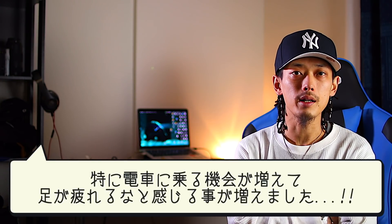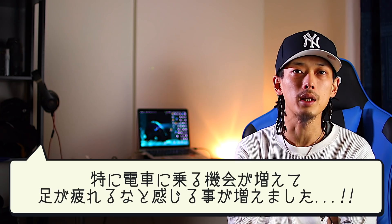去年の10月にですね、大阪から東京に引っ越してきて、結構電車に乗る機会っていうのが増えたんですよ。それで大阪にいる時よりもですね歩く距離が増えたなと。そこでですね、今まであんまり考えてなかったんですが、結構足が疲れるなって思ったんです。